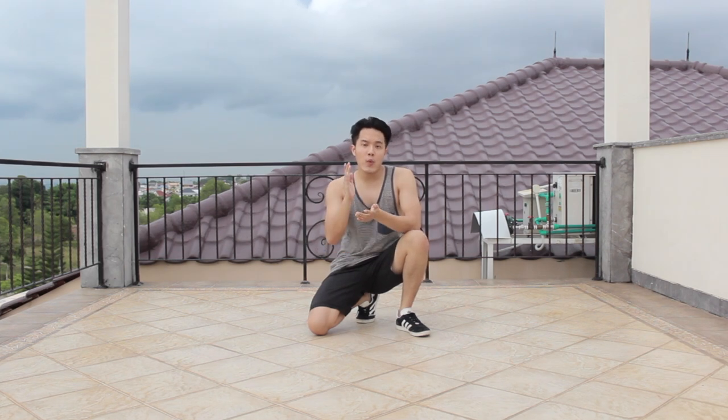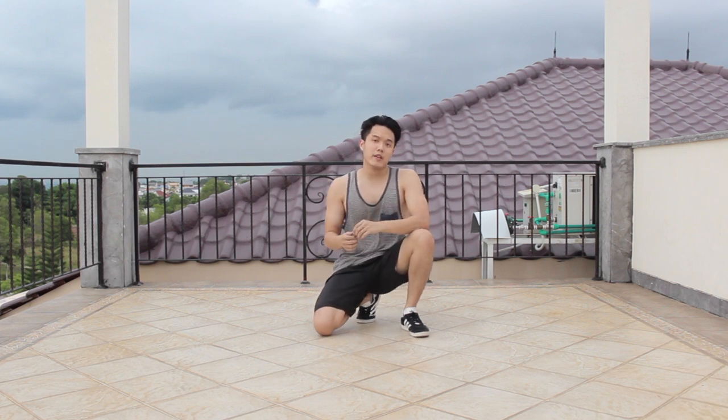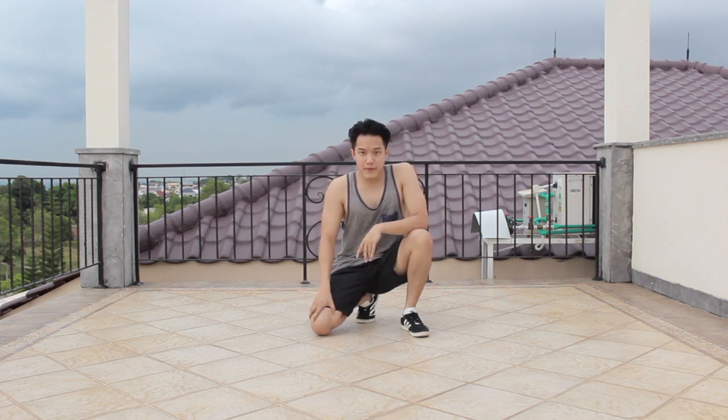Hey guys, what is up, it's your boy TD here and welcome back to my weekly b-boy tutorial. Today I'll be teaching you guys the most requested tutorial, which is the advanced headstand freeze.